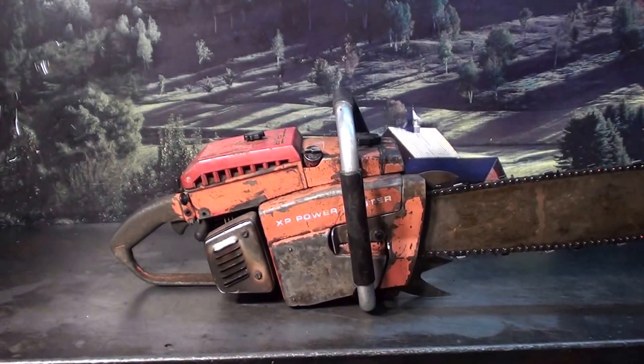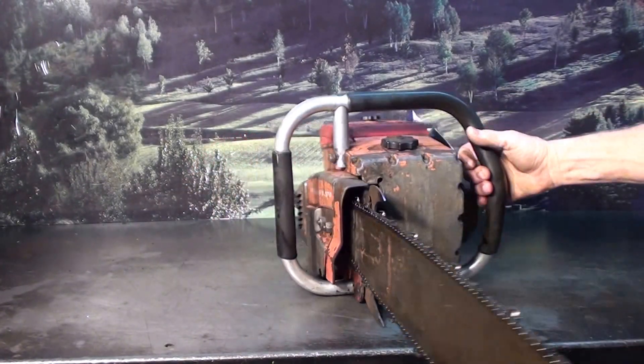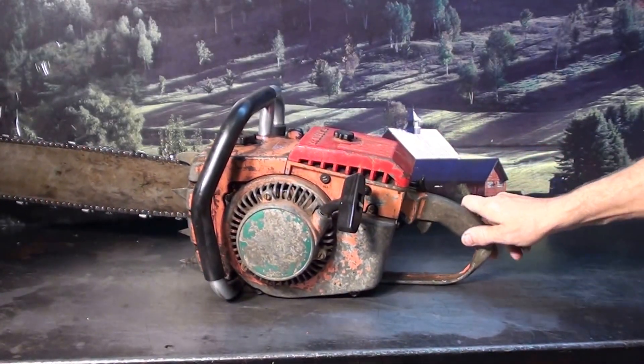If you're looking for one of a true vintage Americana muscle saw, this is a very original one in very nice shape. If you have any questions, give the chainsaw guy a call.